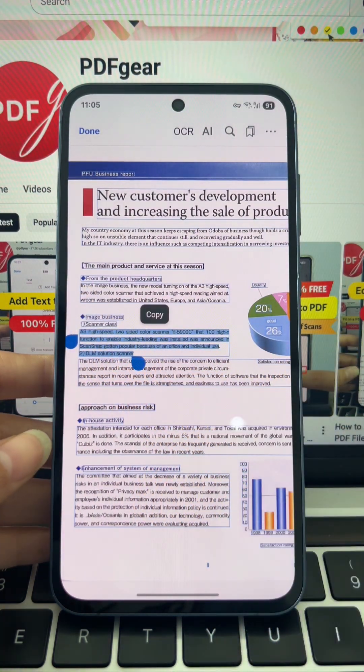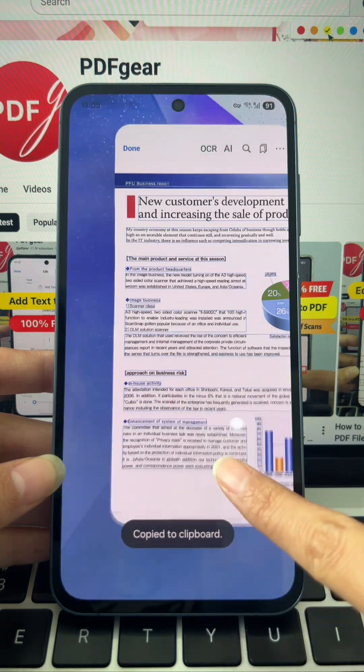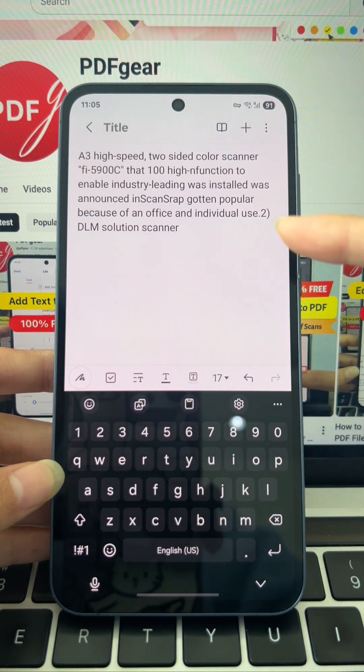Now tap and hold to select the text. A menu appears — tap Copy. Text copied. Paste it anywhere you want.